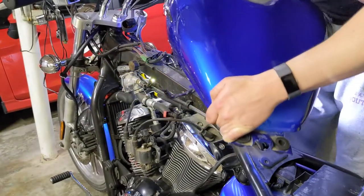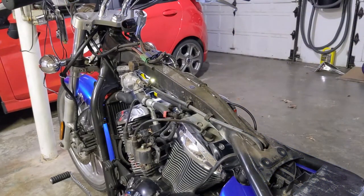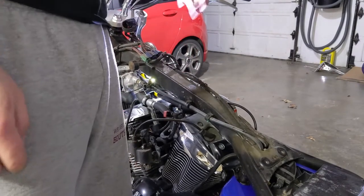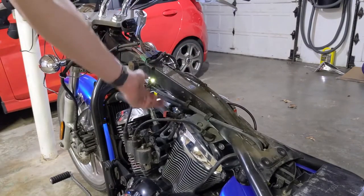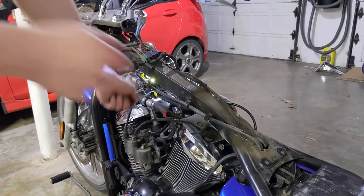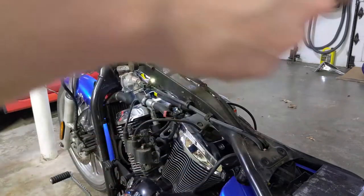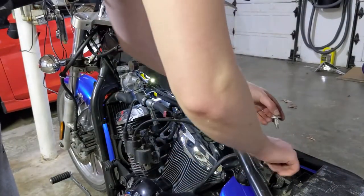Make sure there's nothing snagging, and you're free. Note that some models of the Vulcan 900 will have an extra vent hose underneath where the fuel filler is. When I was removing the tank, my wire was getting caught on the bracket, so the tank felt like it was snagging. Make sure you are completely free of all connections while lifting the tank out. Then put your bolts back in so you don't lose them.